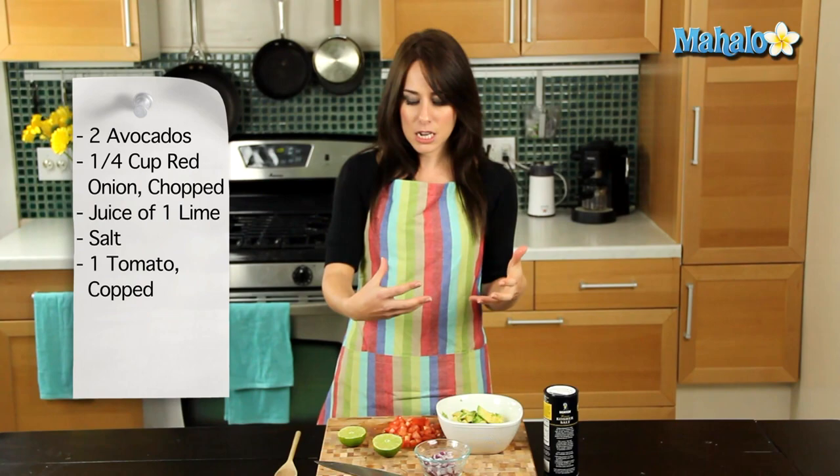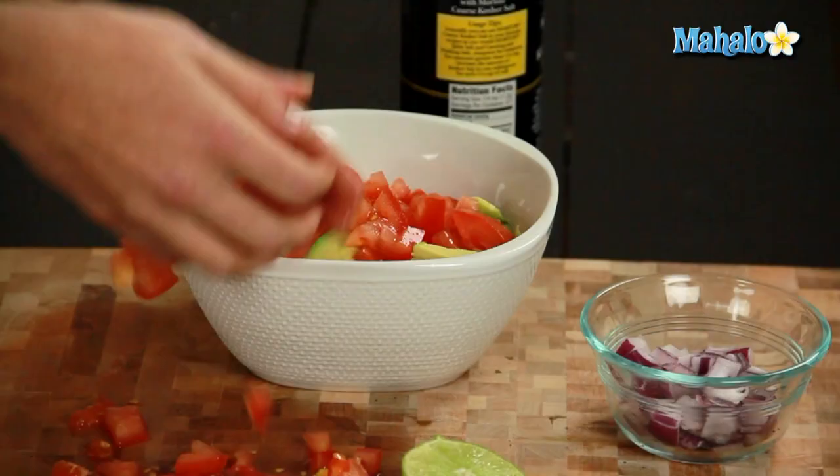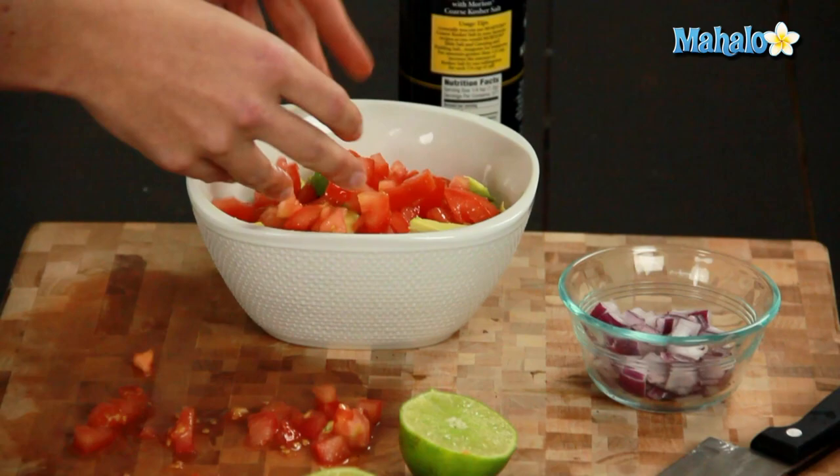So we're gonna add it all up, kind of mix it around, and then depending on what kind of guacamole texture person you are, you're either gonna smash it or you're gonna leave it in cubes, which is my personal favorite — and I'm telling you, I get some compliments — so we can go back and forth about the best method of that. So let's just start by adding in the tomatoes into your guacamole bowl.